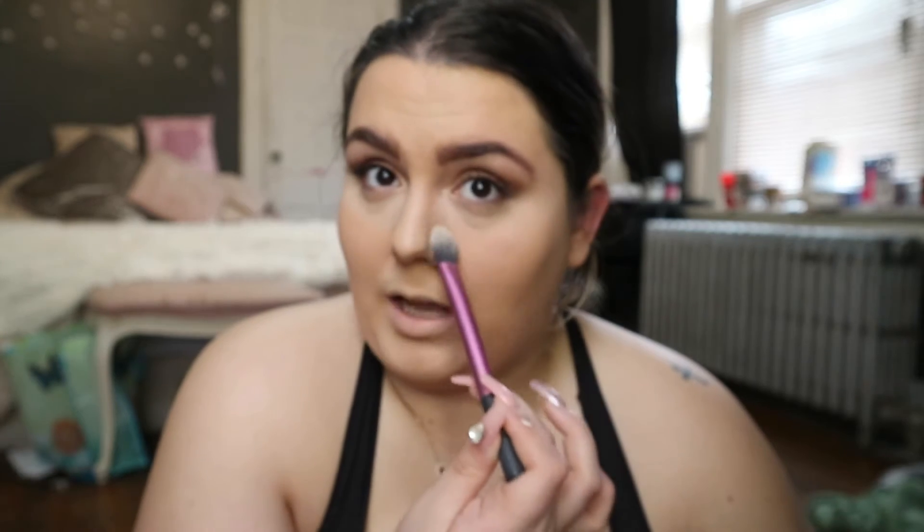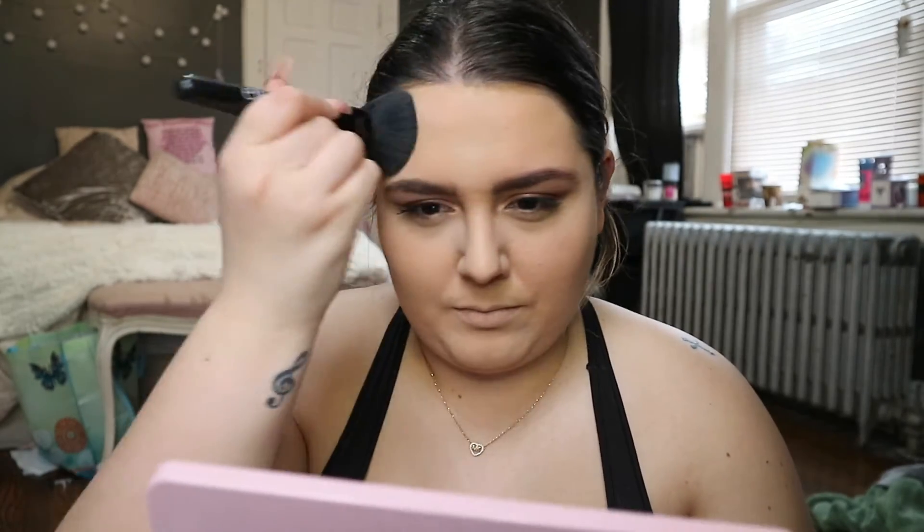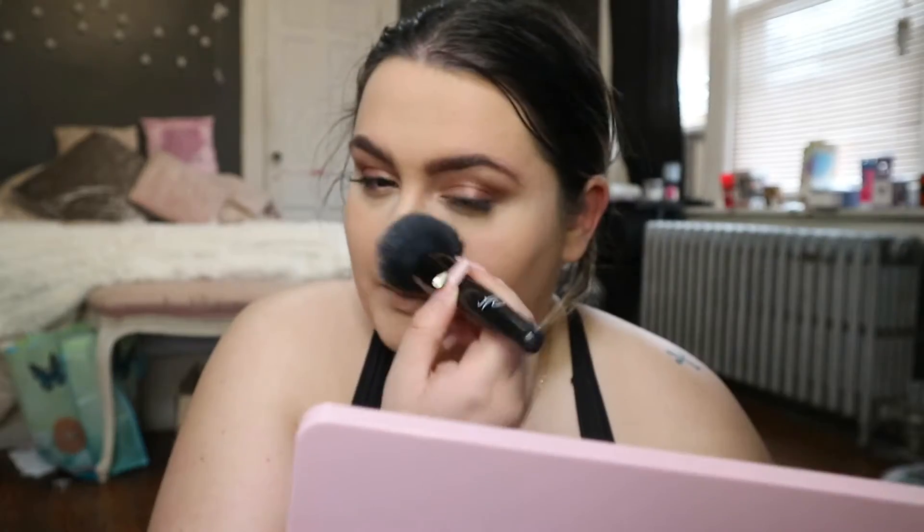I also like to pat the powder on the sides of my nose, then I use the same powder all over the rest of my face with my ELF Kabuki brush — same rule applies, just pat it so you don't move any foundation. Remember to put it on your ears and down your neck wherever you applied the foundation.